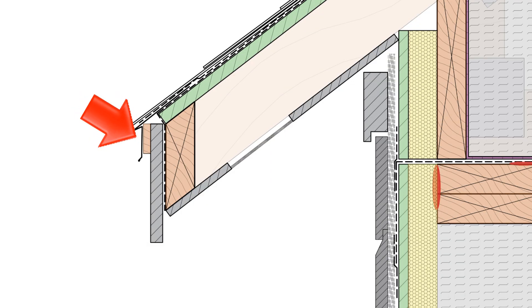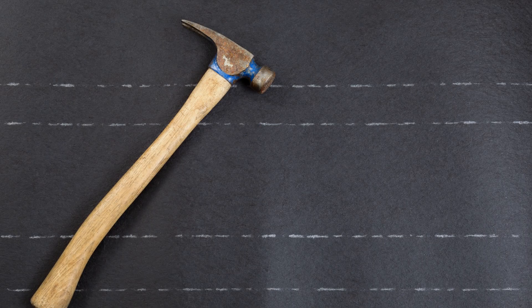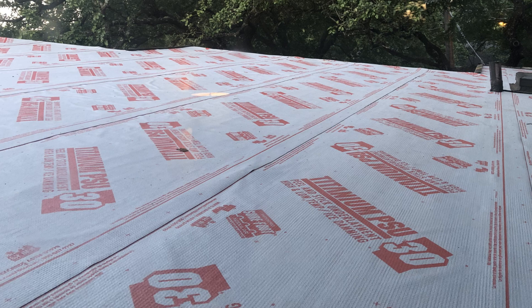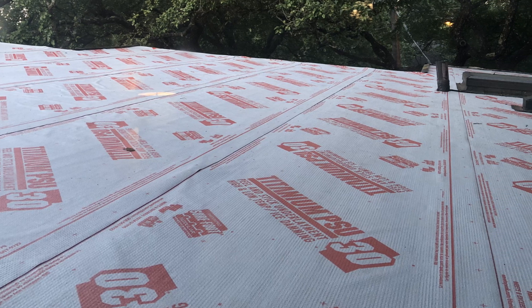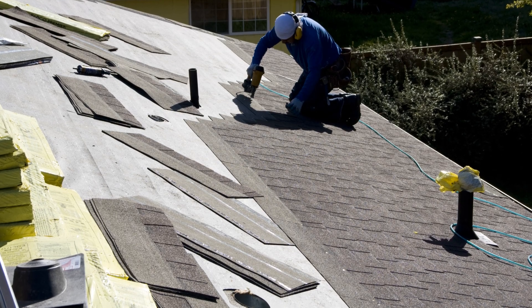Sometimes you'll see shims being installed behind the drip edge to provide a spacer between those two surfaces. Then, after the drip edge has been installed, we're free to install the underlayment so that it laps over the drip edge — and this can be your preferred roofing underlayment, whether it's a traditional roofing paper or felt, synthetic underlayment, or a peel-and-stick membrane for superior water resistance, which is what I personally recommend for nearly every roof assembly. Finally, you can install your shingles or whatever roof covering you've selected over that.